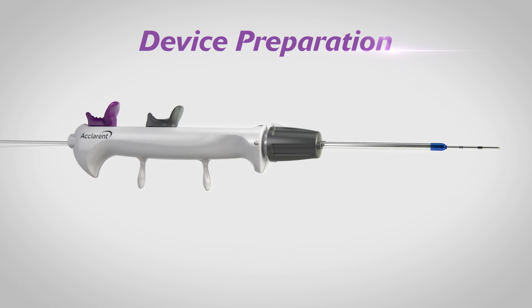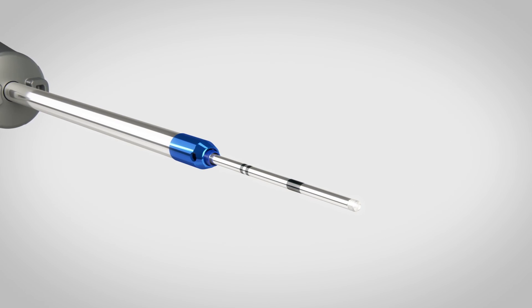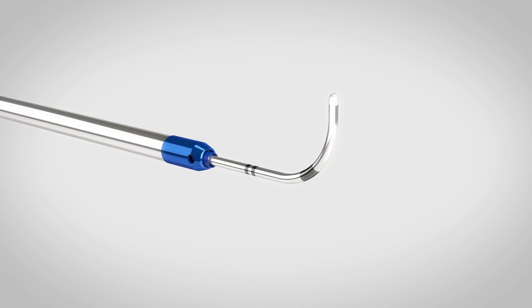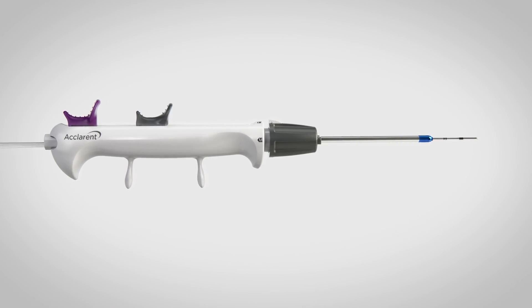Device preparation for right-handed surgeons: The device must be prepared to access sinuses in the following order — sphenoid, frontal, maxillary. Once the rail tip is shaped, it cannot be straightened. The device is packaged ready for use in the sphenoid sinus.